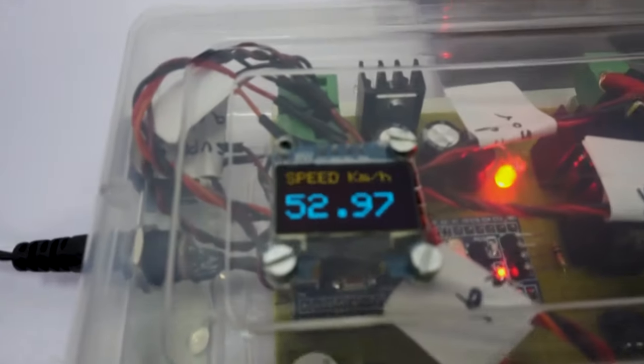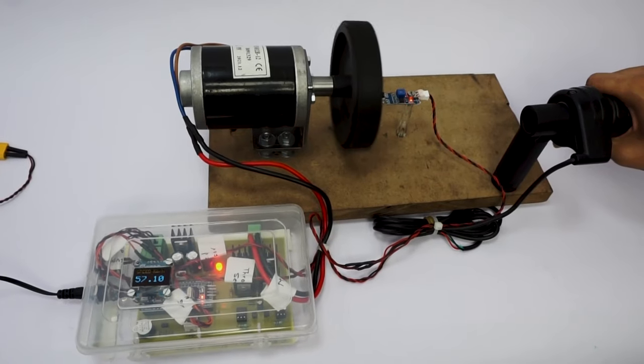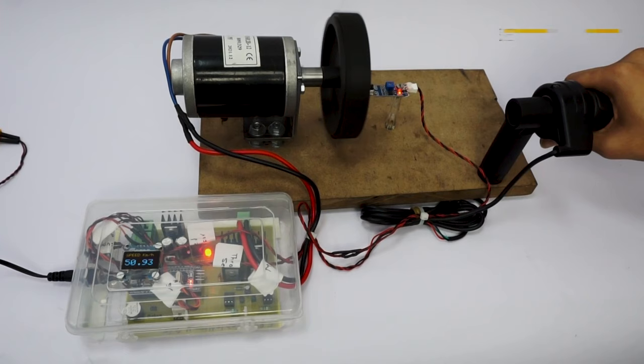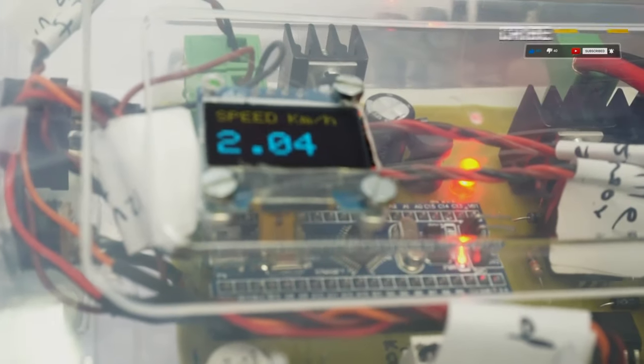The measured speed is then displayed on the OLED display using the STM32 controller. Let's increase the throttle — we have increased it to the maximum, and now let's decrease it gradually. As you can see, as we decrease the throttle, the speed keeps on decreasing until it reaches zero.